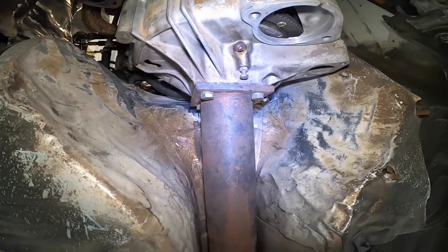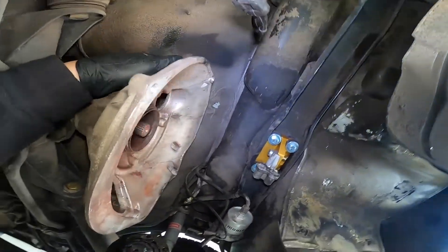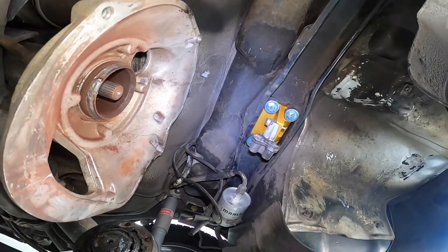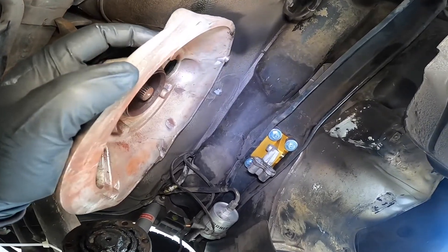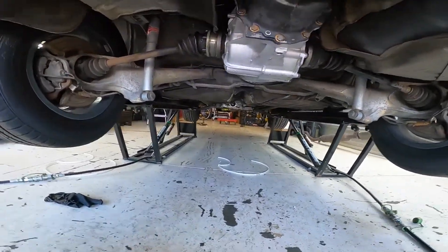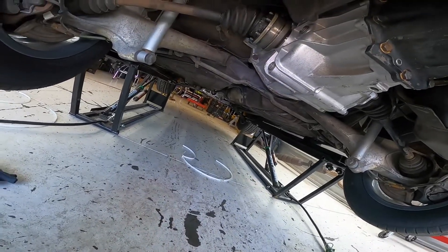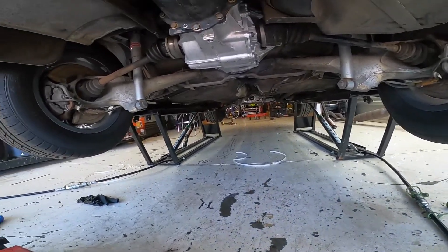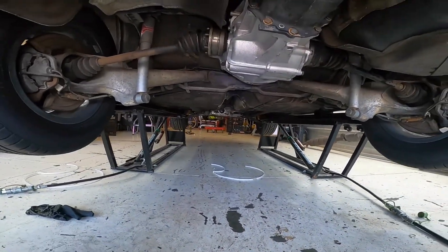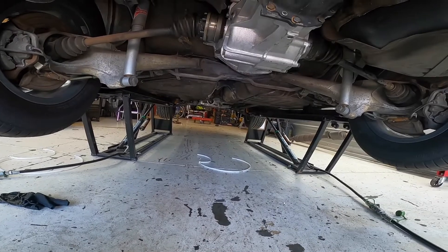Torque tube is in. I now need to get the shift rod back in through the hole, up through the tunnel and up into the cab area, and then I can start working on putting the transmission back up in place. I got the transmission back in — everything back here is all hooked up. Torque tube got the coupler going from the transaxle to the torque tube shaft. Got the shift linkage up. Still got to do the exhaust, but I think I'm going to get the starter and the clutch master cylinder put on first. We're definitely making some progress here.